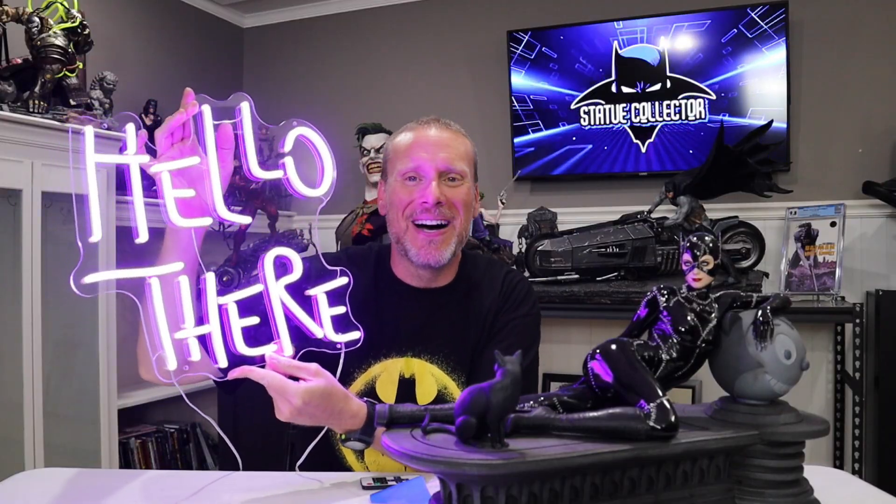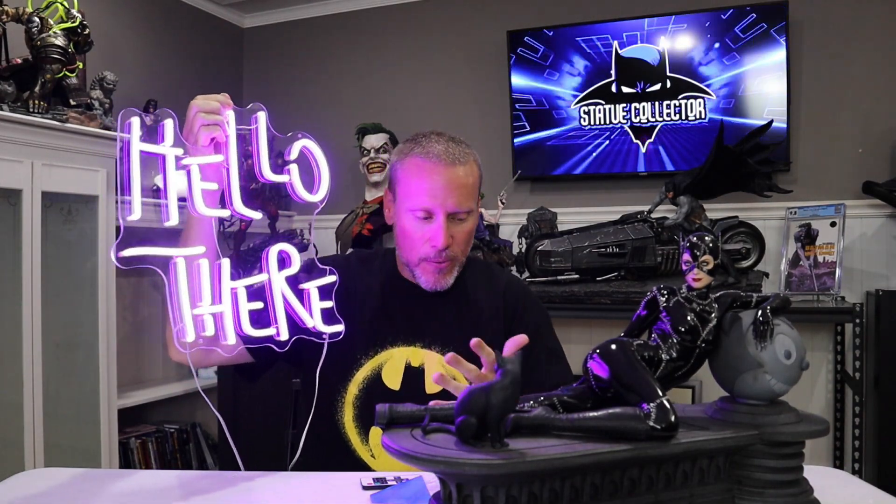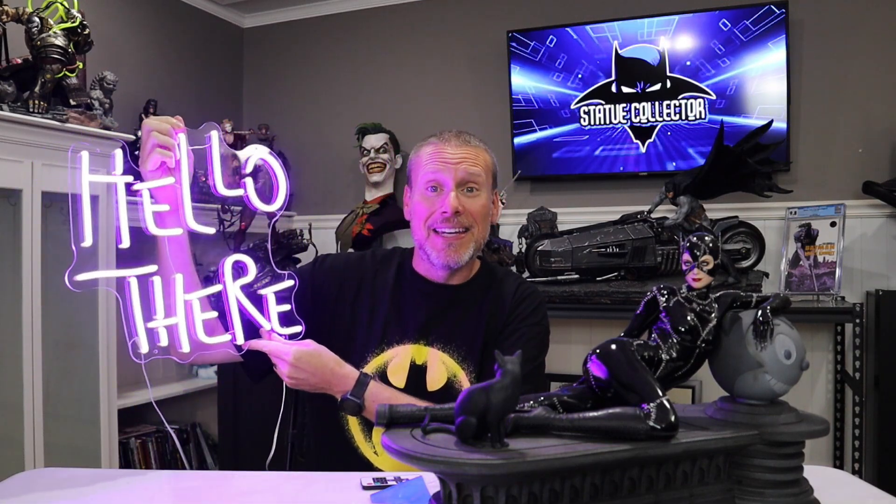There you guys have it — a really quick unboxing. I want to thank Seth. This is so awesome that you did this. It is absolutely an honor to have this in the Batcave, and it just complements it so perfectly. I'm going to figure out where to mount it. I love that people are so creative to make things like this on Etsy. If you are interested, I will put the link down below so you can support them if you want to pick one of these up.